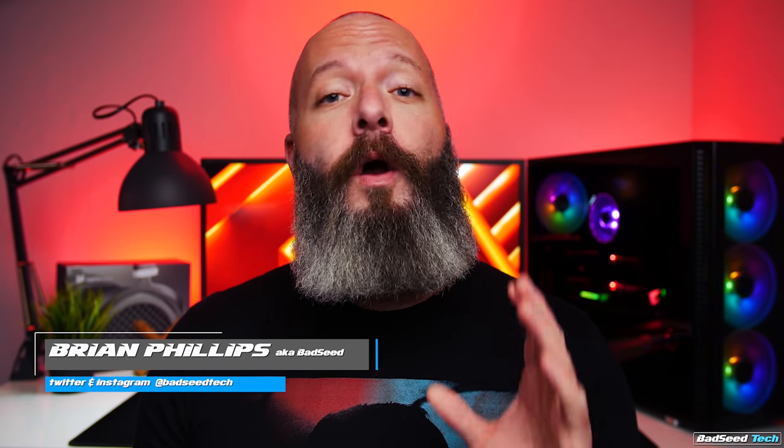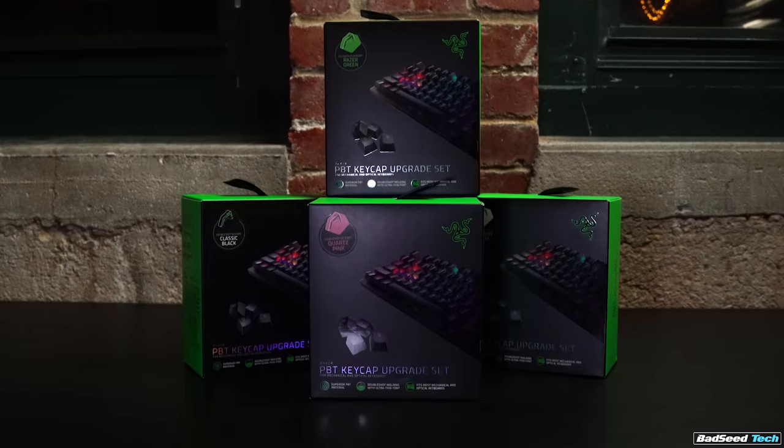Yo, I'm Brian P. You're watching Bad Seed Tech, and on today's episode of The Plug, we're looking at a bunch of different keycaps and a keyboard cable you're probably going to want to get your hands on pretty fast, because they never stay in stock for very long. Opening things up here today, we're looking at some PBT aftermarket keycap options from Razer.